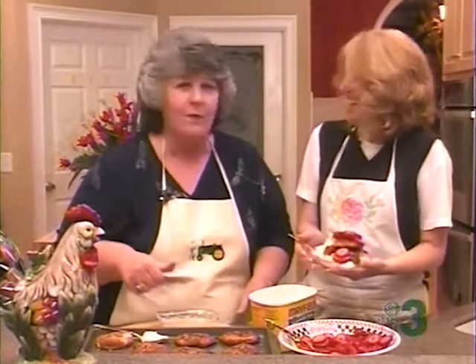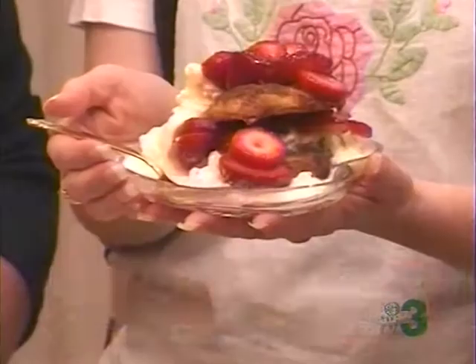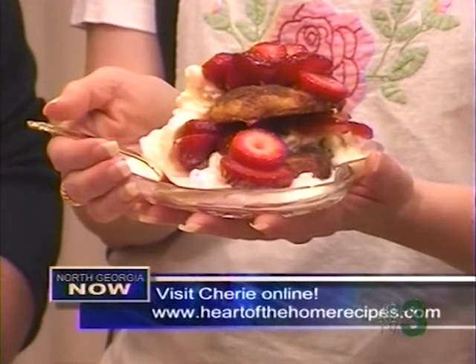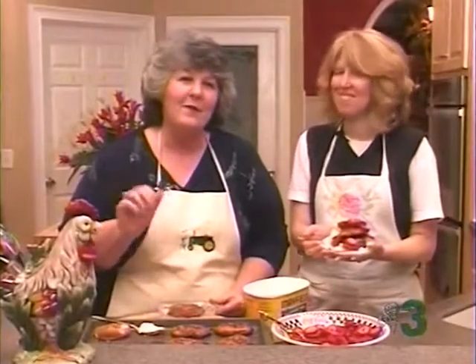Now, guys, remember, tune in every week. You never know who I'll have here next week. If I have a brunette, I could do a chocolate recipe. Y'all come back every week to Heart of the Home. Website is www.heartofthehomerecipes.com. We've simplified it. Folks, it's been great being with you. Come back every week now. Bye-bye.